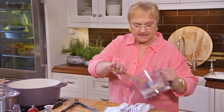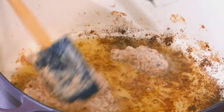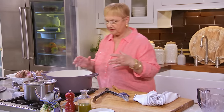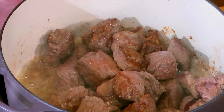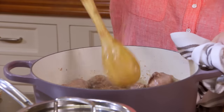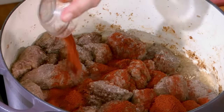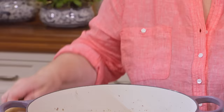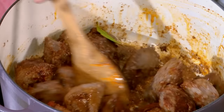Now we'll put the pestata right in there and let it render. Once that's rendered and the garlic has cooked a bit, we throw the meat back in with all its juices. We add the salt, the paprika, the cumin, all right in there, and bay leaves. Give it a little mix so the spices toast a bit.